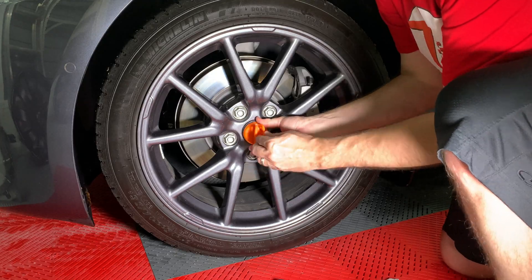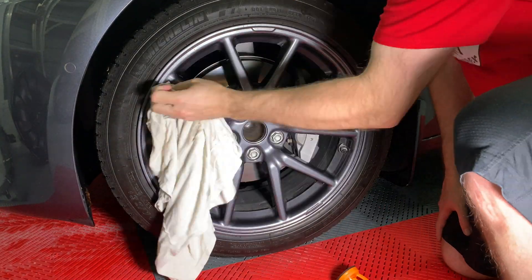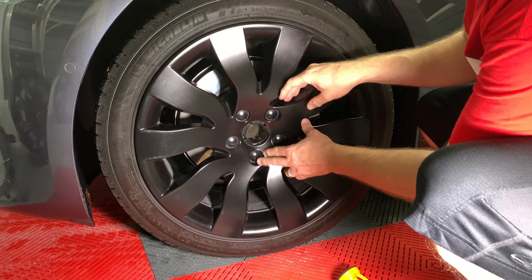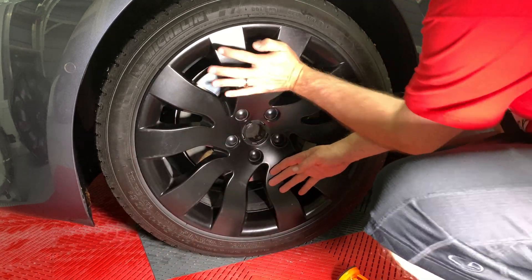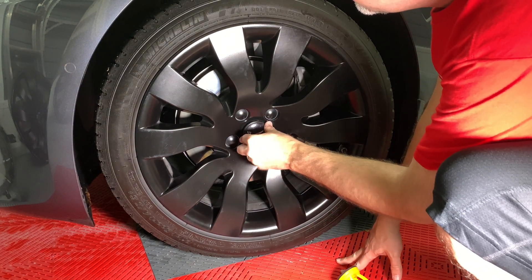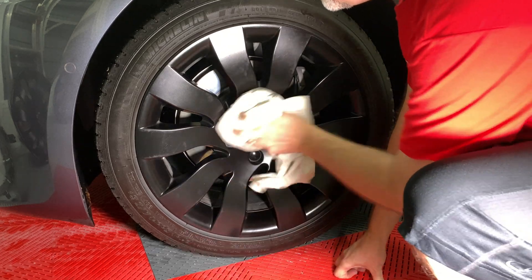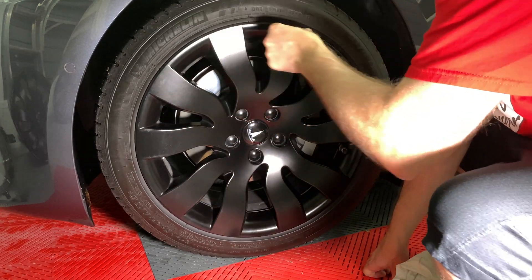Remove the wheel cover kit and center cap with the suction cup. Line up the orbital cover with the valve stem and press it onto the alloy wheel, then insert the locking center cap. I will check this wheel and compare it to the first one to see if using less foam makes any difference in protection.